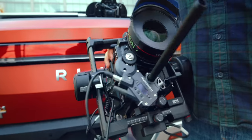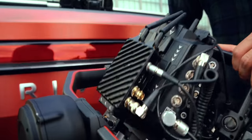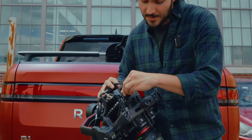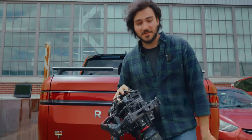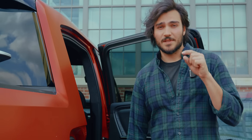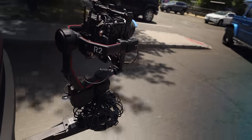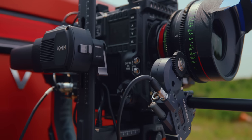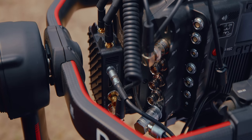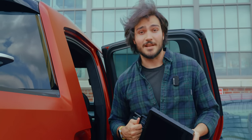Going down the list, we have the Tilta Nucleus M — our wireless follow focus — as well as the Teradek Bolt 4K. These are all getting power from the P-taps on top of the camera, which is pretty sick. The main objective is to get rid of as many cables as humanly possible, and for a rig like this that's not the easiest thing. Especially for in-car video monitoring, the fewer chances to tangle cables the better — so we went with a completely cable-free wireless setup.